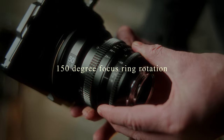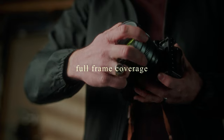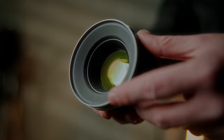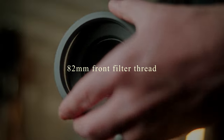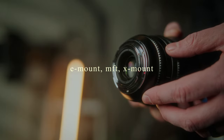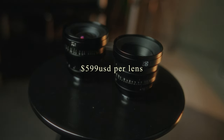Although the focus ring only rotates 150 degrees due to the smaller size of these lenses, that is still more than enough to get smooth, accurate focus pulling, especially when compared to a photography lens. These lenses also have full-frame coverage, great for cameras like the Sony A7S III and the FX3, and come in a wide variety of focal lengths with an 82mm front filter ring. They also come in E-mount, MFT, and X-mount, and at a price point of $599 US per lens, these lenses are a steal.